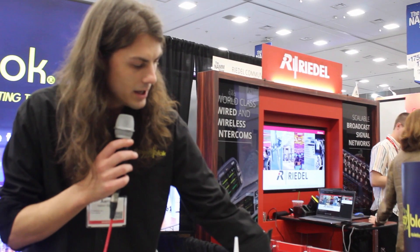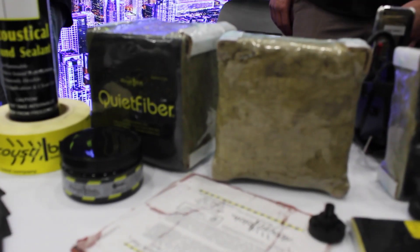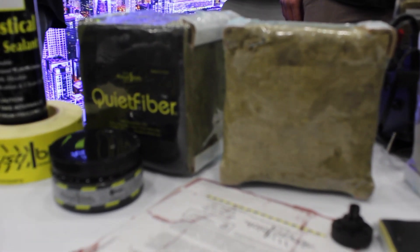Our system includes the Acoustoblock product here, as well as the quiet fiber that I mentioned earlier. This is a high-density mineral wool that can be used as insulation within a wall to absorb reflections that would happen between the two layers.